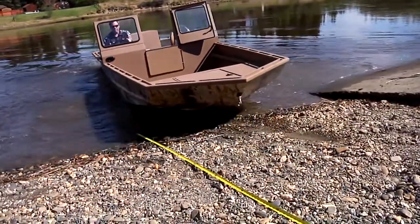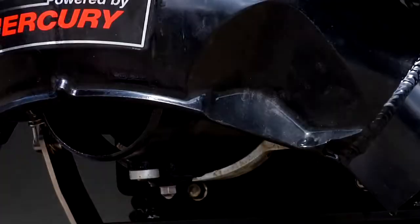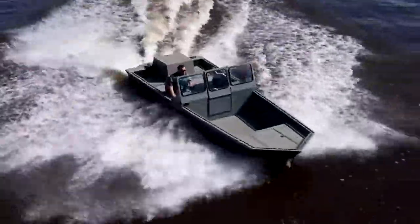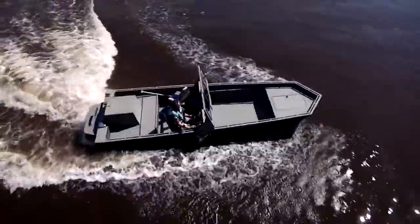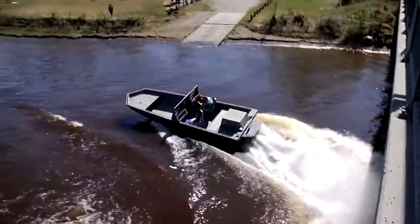Best of all, it's standard equipment. Other manufacturers will try to sell you a bulky new and improved reverse bucket for $600 plus labor. Don't be fooled. Our custom-modified SJX jet boats stop just fine without prying open that wallet of yours — so spend that hard-earned money on hunting and fishing goodies. We've got you covered.